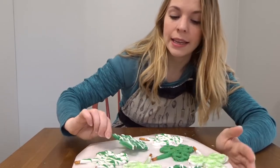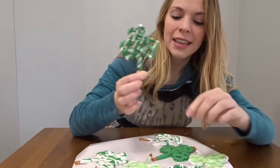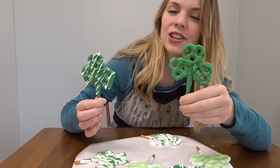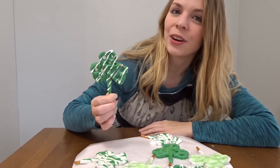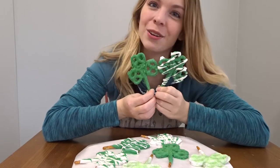Hello! In this video I'm going to show you how I made these very easy and very cute Saint Patrick's Day clovers. They are chocolate-covered pretzels, so extra delicious. There is no cooking or baking required. All you need is a couple ingredients and a microwave. So keep watching if you want to see how I make these very cute Saint Patrick's Day clovers.